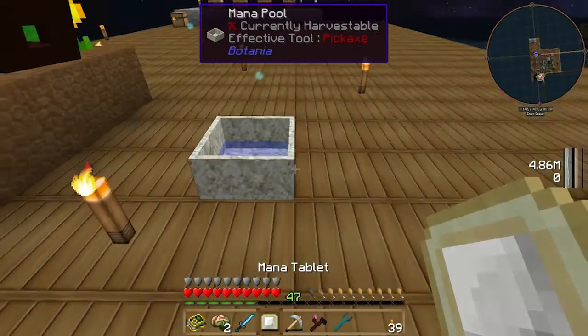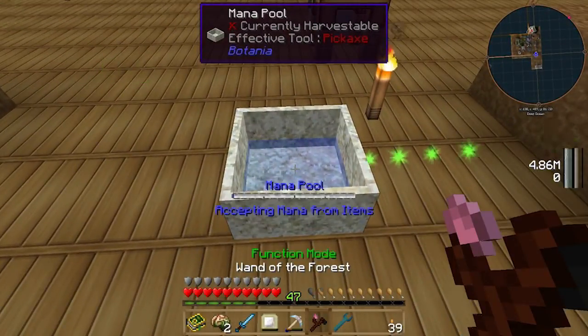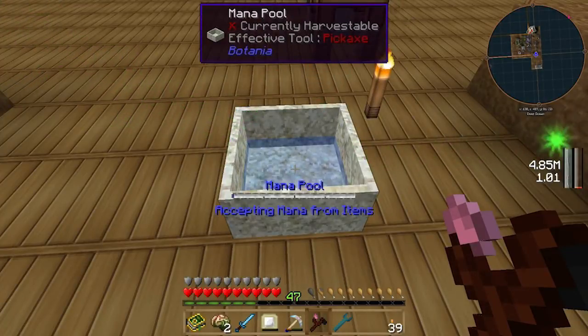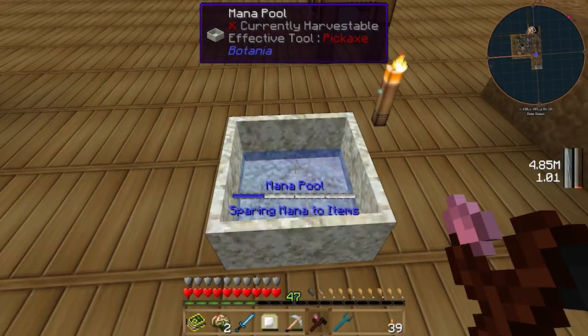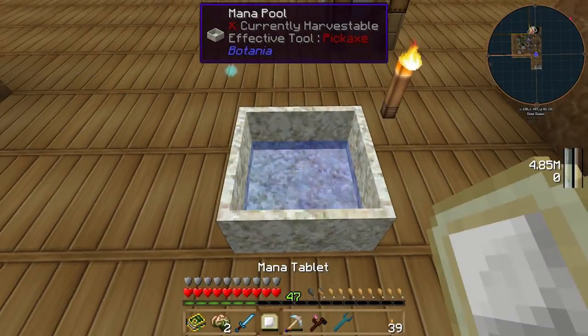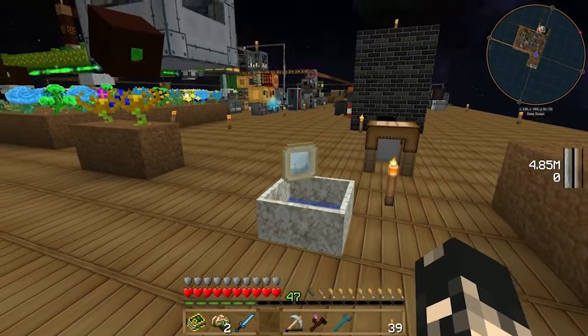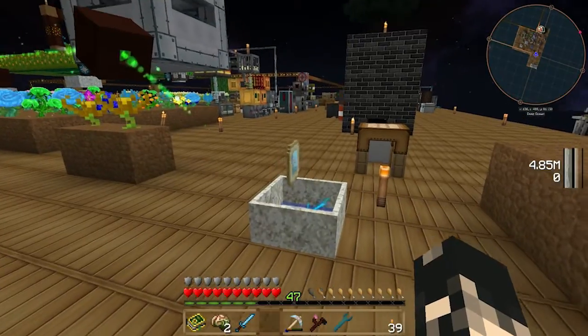Now the mana tablet comes empty first. To use it, make sure your mana pool is set to sparing mana to items. If it's not, shift and right-click so it says 'sparing mana to items,' then just drop the tablet on top and you can see the lightning going up to the tablet. You'll also notice it's going from white to blue as it fills.